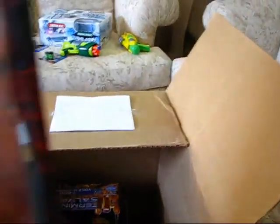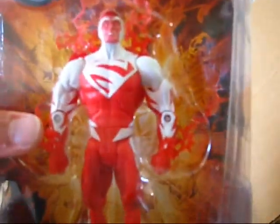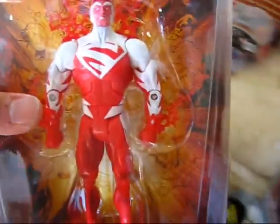We have DC Universe Superman Red. This guy was $15. I didn't have the red or the blue, so this is kind of neat that they had it on their site. What else do we have, Clone Commander?